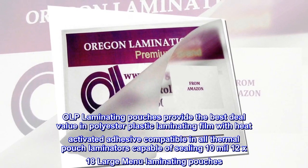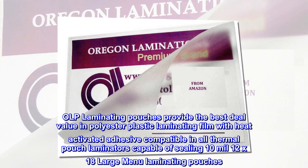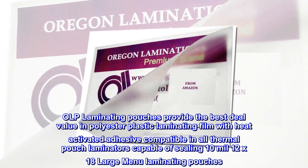OLP laminating pouches provide the best deal and value in polyester plastic laminating film with heat-activated adhesive, compatible with all thermal pouch laminators capable of sealing 10 mil 12 by 18 large menu laminating pouches.